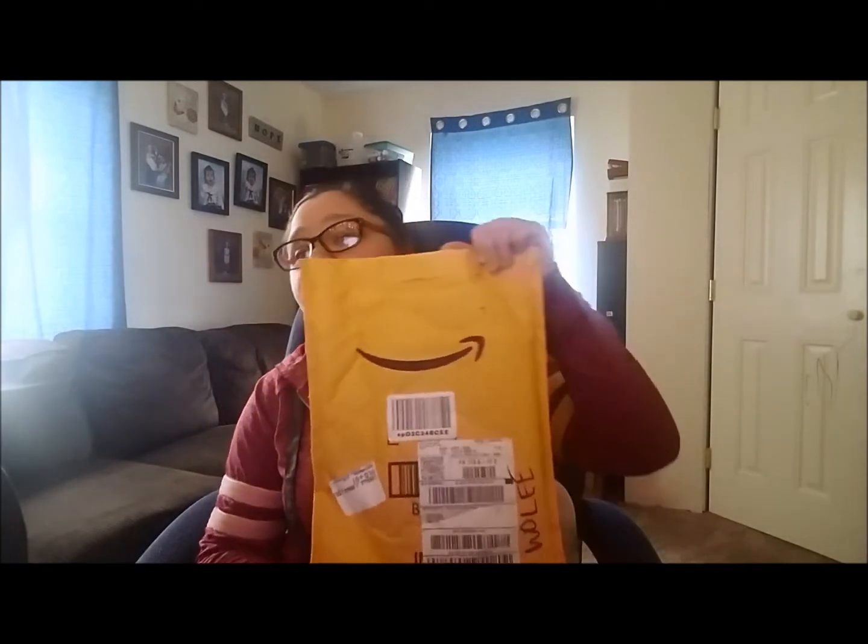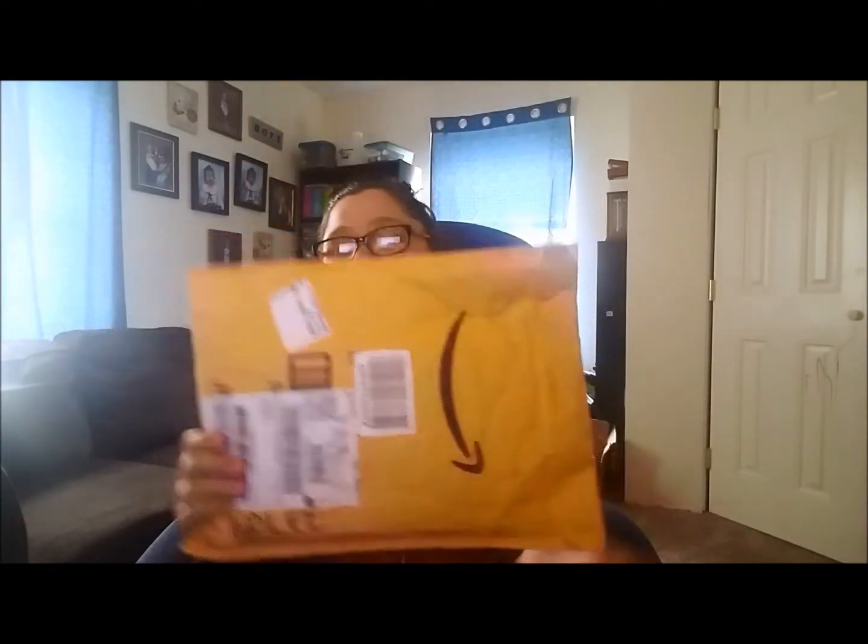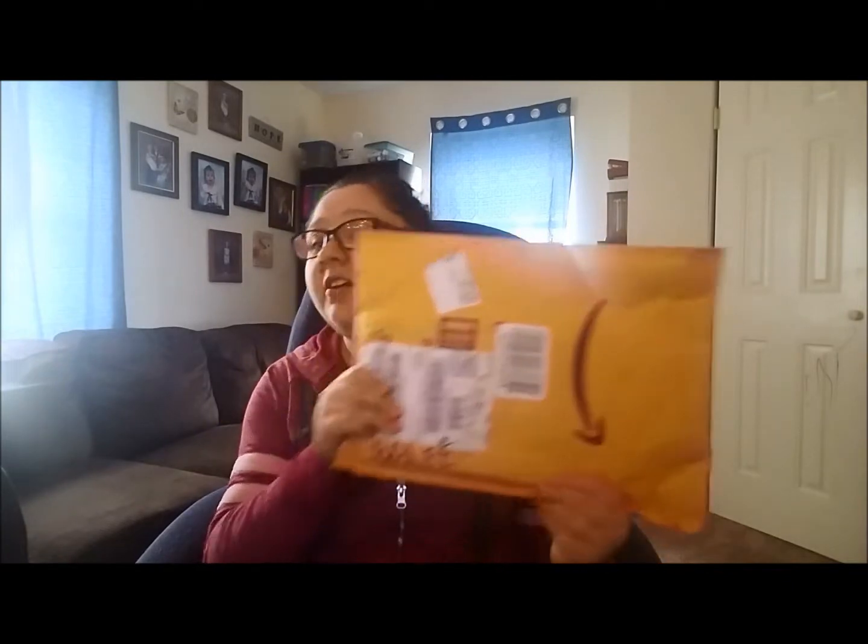So this is what it came in — it didn't come in a box. It came in a large bubble wrap envelope with bubble wrap on the inside. Both books are in this one package. I can also tell that the front of it got nicked, so it's a good thing that it's in bubble wrap.